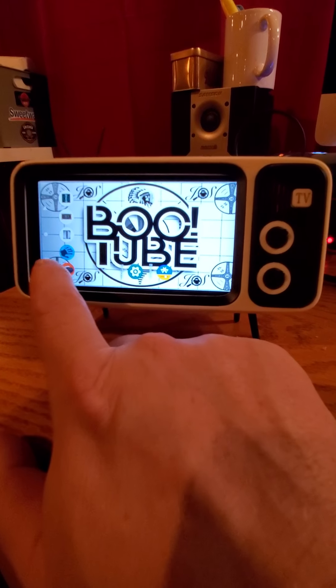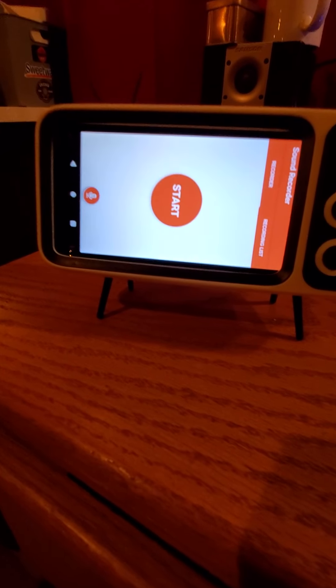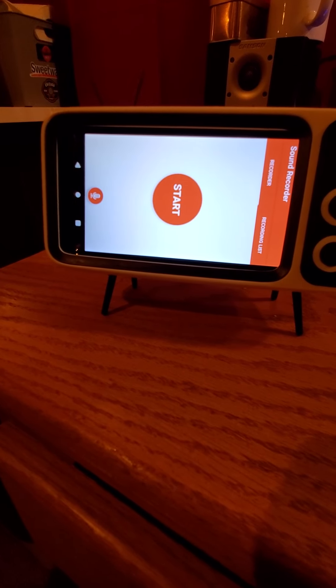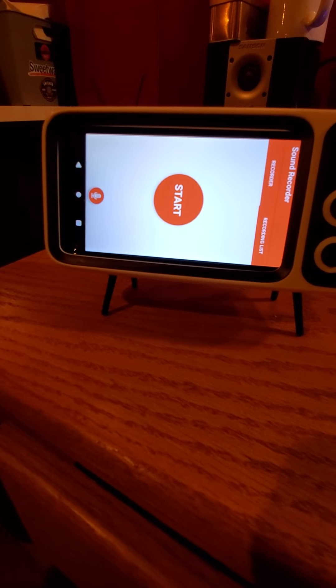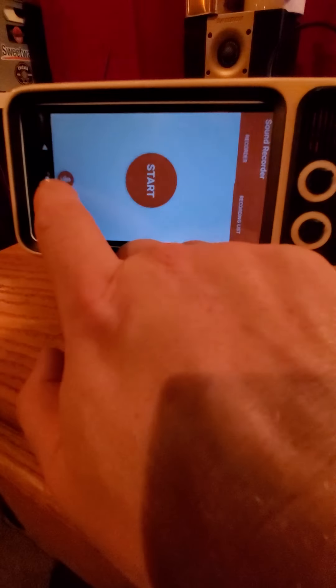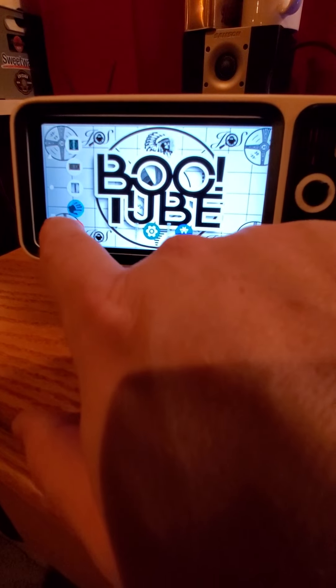Last but not least, we have an audio recorder. This audio recorder will basically record any audio it picks up, so you could potentially use it for EVP recording. But really what I put it on there for was so you could have a recording of what these apps say or do, instead of having to have a separate recorder sitting next to it. So you can come in here and hit start and it will record everything that it hears. It's currently recording my voice.